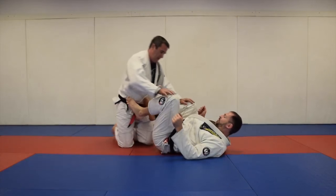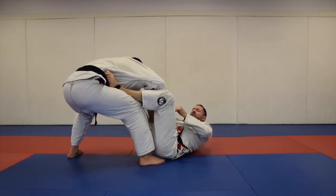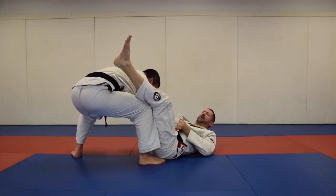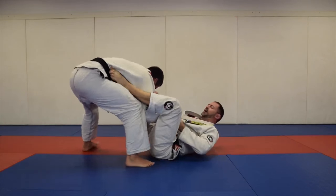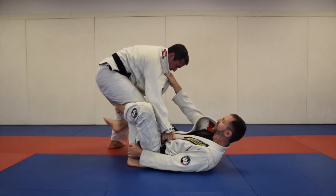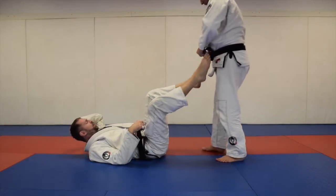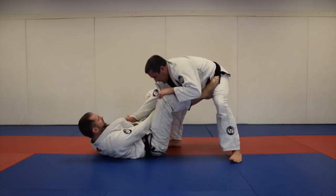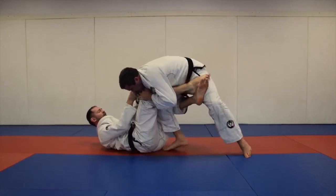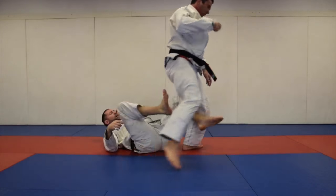For transitioning to de la riva guard from foot on hip: if he pushes his knee into your thigh to break that foot off, push with the other leg to spin underneath and get to your de la riva position — going low or high with it. Push with your right foot, spin, the hook comes in, then grab the foot to set up de la riva or go in behind.